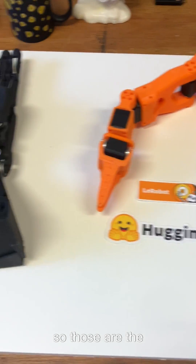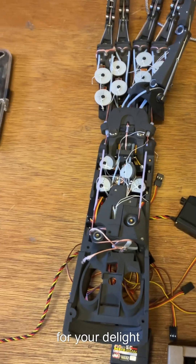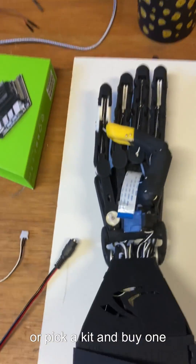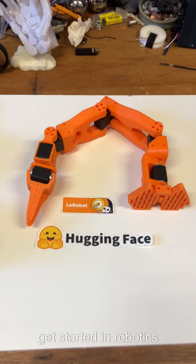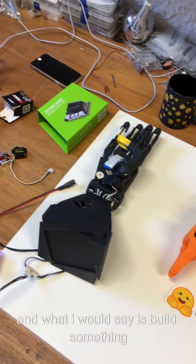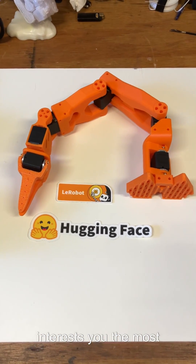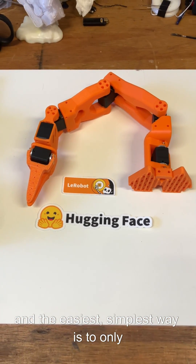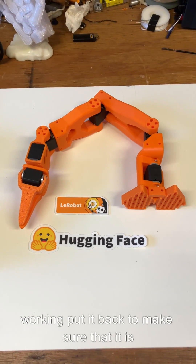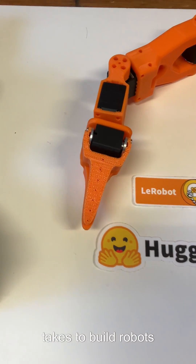So those are the three designs that I presently offer. The question I'm asked the most is how to get started in robotics, and what I would say is: build something. It doesn't have to be as complicated as these. Pick a kit, buy it, build it, and then start changing it in the direction which interests you the most without breaking it. The easiest, simplest way is to only change one thing at a time. If it stops working, put it back to make sure it's still working, and then try something else. That way you can learn a lot about what it takes to build robots.